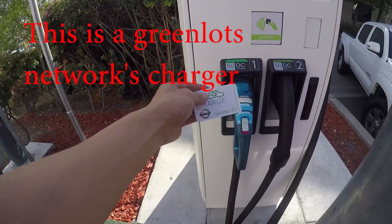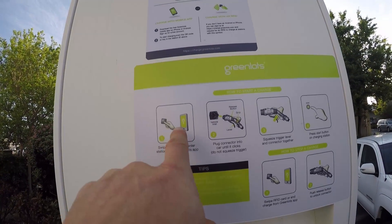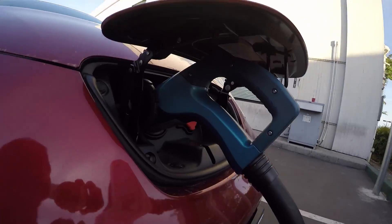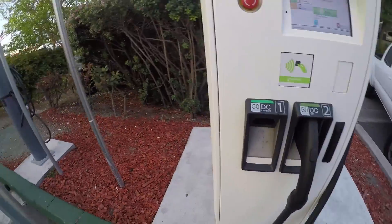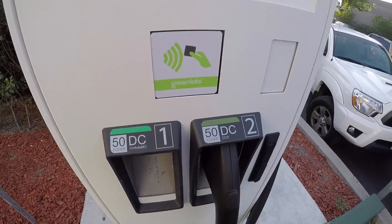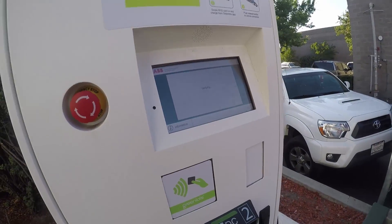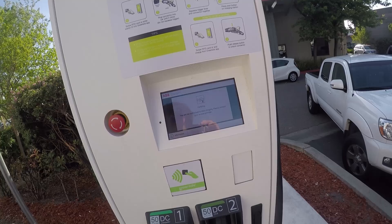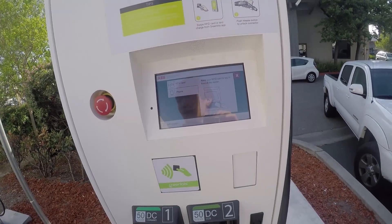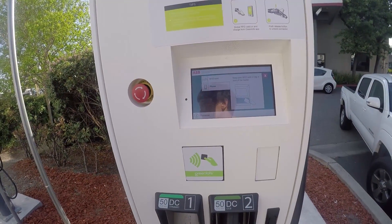The station has an ID and you have to follow the instructions — latch it in, then press start. There are two different connector types: one is CHAdeMO, which is for the Nissan Leaf, and the other is CCS, which is a different kind. We're using the CHAdeMO one. It says 'verifying... you are not authorized to start.' A station manager nearby offers to help, saying it's set up differently and they'll do it one time only.